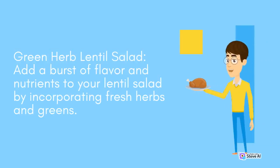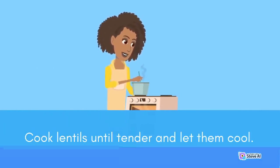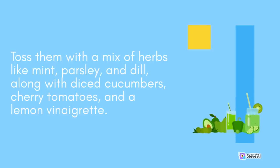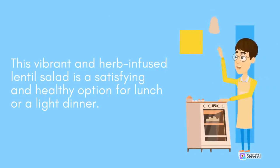Green Herb Lentil Salad: Add a burst of flavor and nutrients to your lentil salad by incorporating fresh herbs and greens. Cook lentils until tender and let them cool. Toss them with a mix of herbs like mint, parsley, and dill, along with diced cucumbers, cherry tomatoes, and a lemon vinaigrette. This vibrant and herb-infused lentil salad is a satisfying and healthy option for lunch or a light dinner.